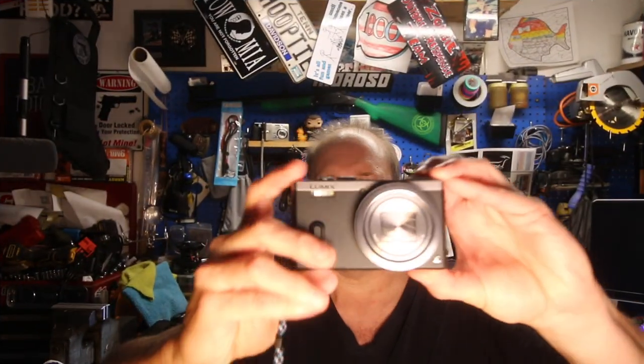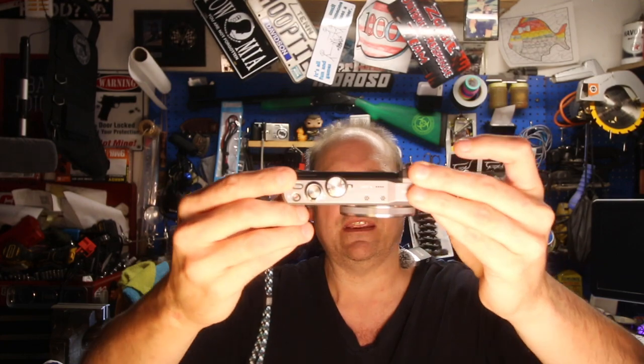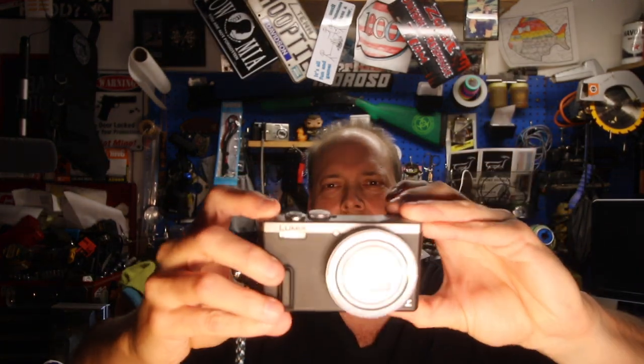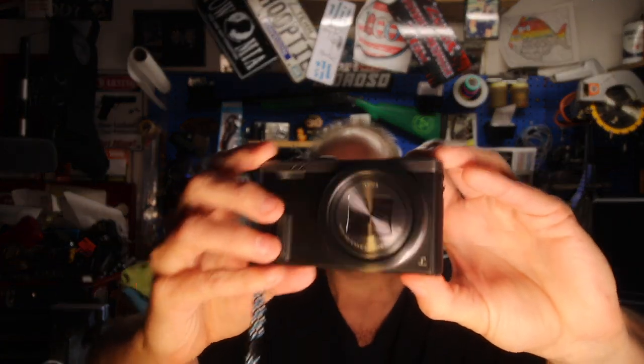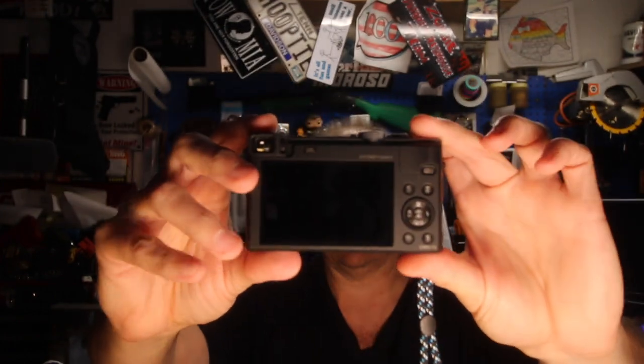I did go with another Panasonic — this is the DMC ZS40. The other little point and shoot I have is a Panasonic and I really loved that camera. I still have it and we'll probably end up giving it to Chloe at some point.